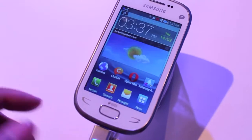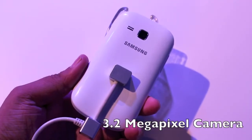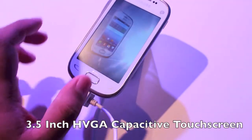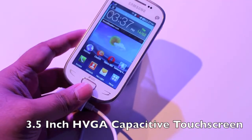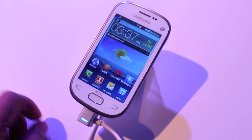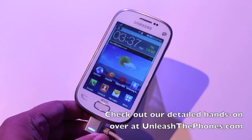Just a quick look at the device. At the back you also have a 3.2 megapixel camera, and at the front you have a 3.5 inch capacitive HVGA display, which means that it is easy enough to use as well. That's a quick look at the Samsung Rex 90.